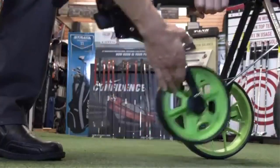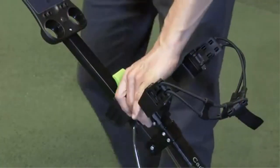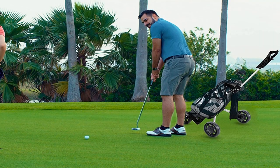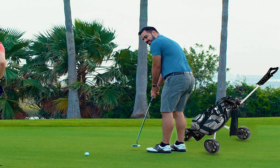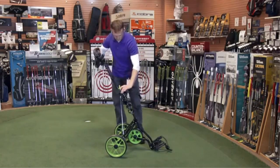Pros: Lightweight aluminum frame. Detachable umbrella holder. Wonderfully comfortable ergonomic handle grip. Adjustable height. Simple console with sufficient golfing conveniences. Quick release folds the cart down very quickly and easily. Extremely stable due to a wide base. Cons: The front wheel does not swivel.